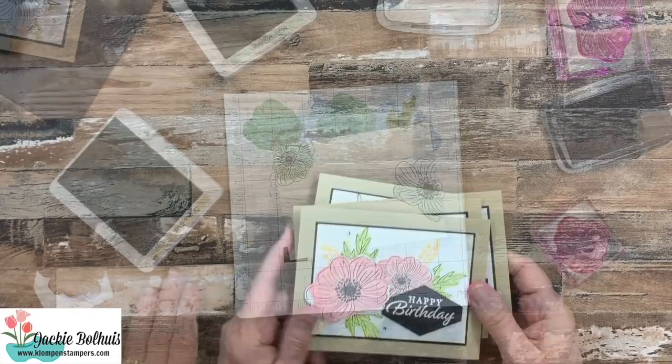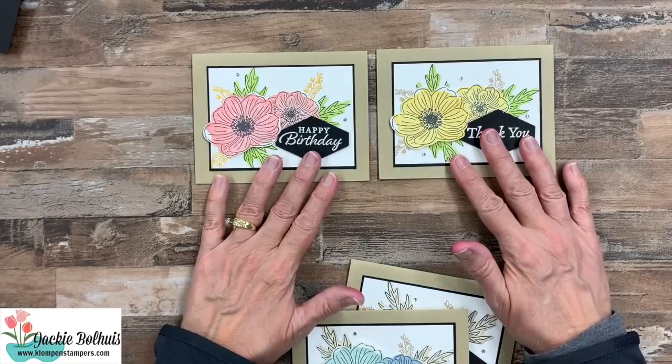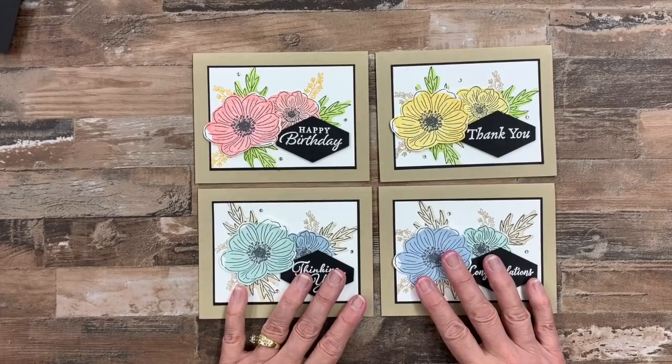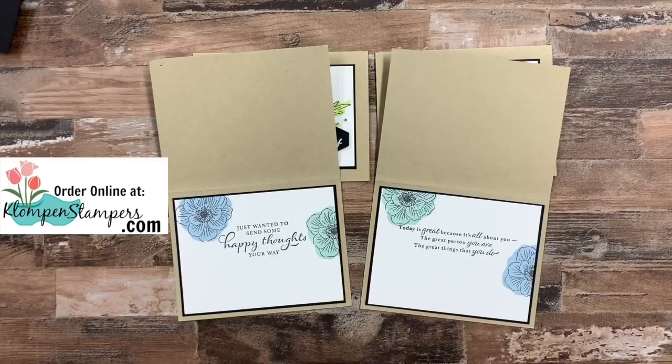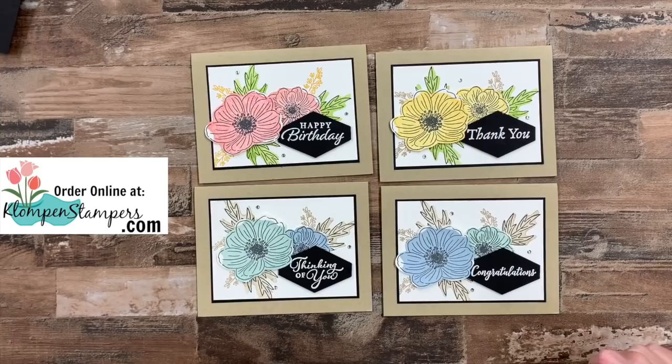Let's go ahead and add our greeting on the inside of our card and put it together. Let's clean up this mess and do the magic of TV — let me show you a whole bunch of samples. One of my favorite things about Stampin' Up! stamps is the versatility, especially like that Happy Thoughts. Here we've just got the floral image and I laid these all out exactly the same way — I just used different colors. Then each one of them you can see where I used a different greeting: happy birthday, thank you, thinking of you, and congratulations. But I have some other ones to share with you using these reversible stamps.